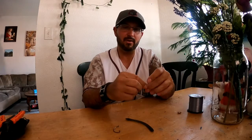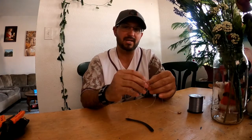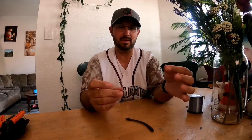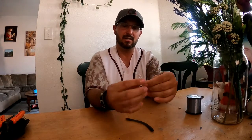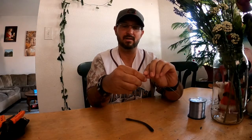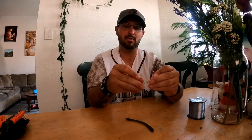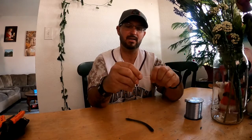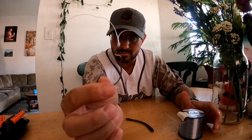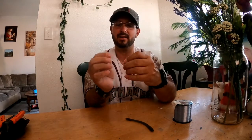Next you're going to tie on your hook. I always use Palomar knots for everything. There is a YouTube video I have for tying knots, so go check that out. You're going to fold your line in half, make a little loop, feed it through the eye of your hook, then wrap the whole thing around, back through your hole, and feed the whole thing around your hook. After that, pull your line tight holding your two ends — that's your Palomar knot.